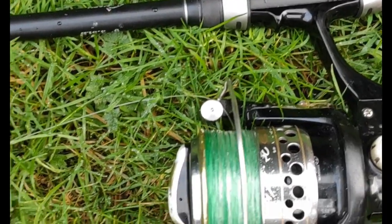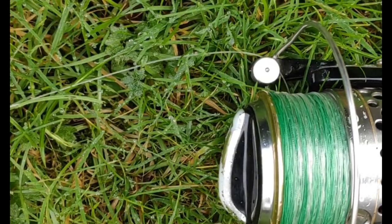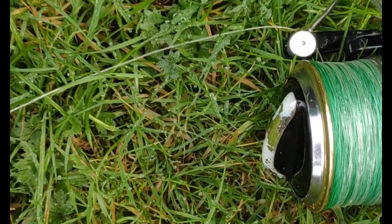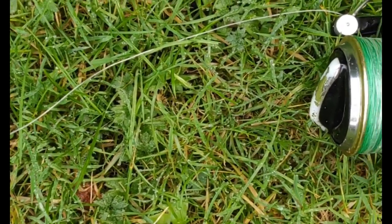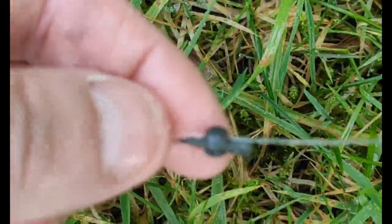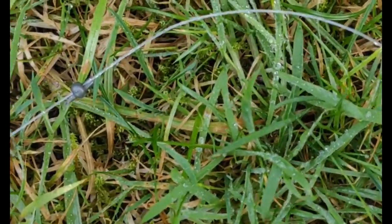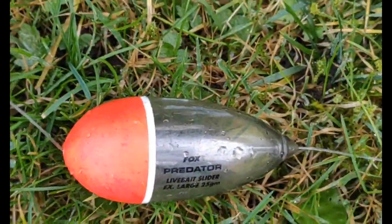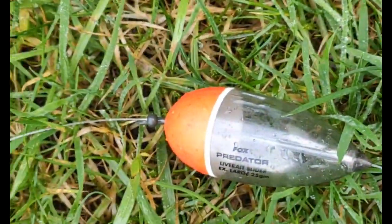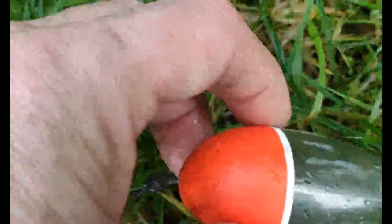So this is my basic float setup for pike. As you can see I've used braid on my reel, but I have got a 90lb fluorocarbon leader — about 20 to 25 foot on there. Then it comes down to one of these sliding stoppers that can slide up and down your line to change the depth you're fishing at, and then down from that you've got your inline pike float that slides up and down your line until it hits the stopper, so you can alter the depth.